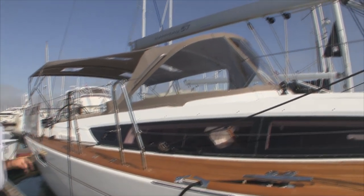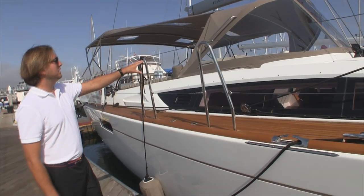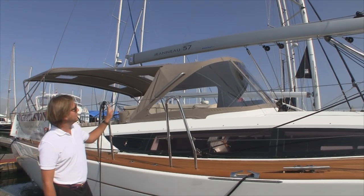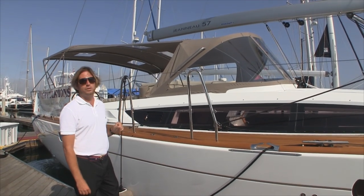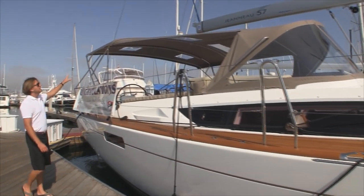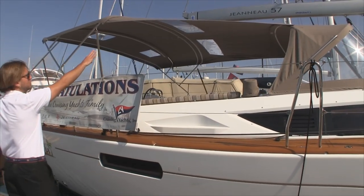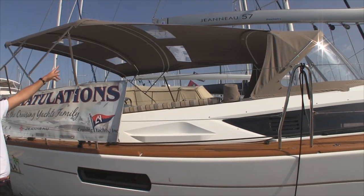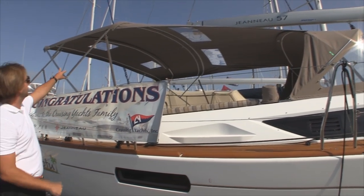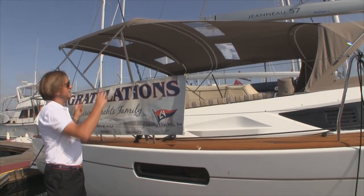We have a custom dodger by Memo's Custom Canvas here in San Diego — a really nice sleek look. This is the strato glass, so it's really thick and hard, giving you a really nice visual through it. We have the stainless steel grab handles and the connector to the Bimini. This particular Bimini we designed so it will collapse up. We've added two windows here for people to look up at the mainsail, and then two above each helm, so you get good visual of your sails when the connector's up.